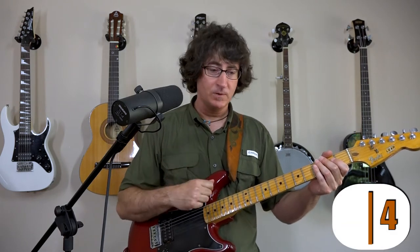Try this strum pattern. You're counting: one, two, three, four. One, two, three, four.